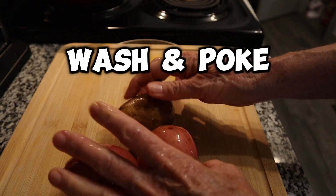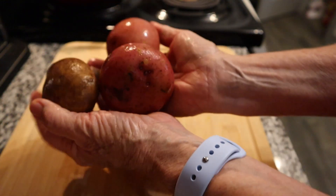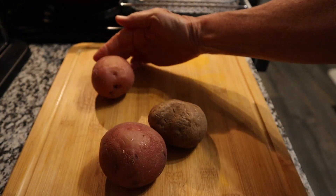you're going to grab three medium potatoes, or if you're really hungry, grab four. You're going to wash them off and poke them with a knife, then pop them into the microwave and cook them for about four minutes. You'll want them to be soft, but not completely mushy when they come out.